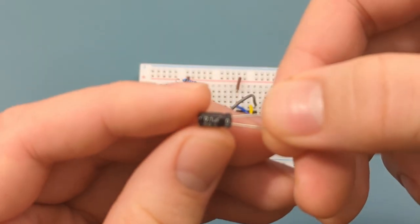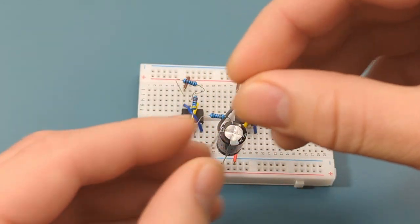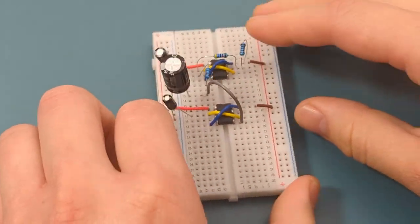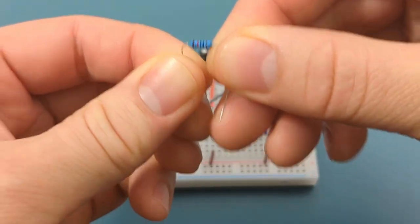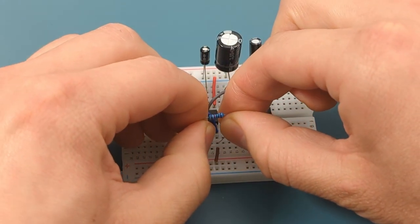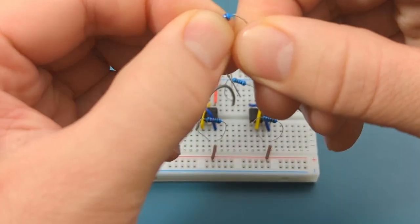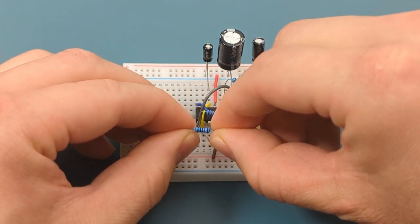Insert a 100 microfarad capacitor between pin 2 (trigger) and the negative rail of the second IC, with the shorter leg into the negative rail. Turn the breadboard to the other side. Bend the ends of a 10,000 ohm resistor and insert it between pin 7 (discharge) and pin 8 (VCC) of the second IC. Bend the ends of another 10,000 ohm resistor and insert it between pin 6 (threshold) and pin 7 (discharge) of the second IC.